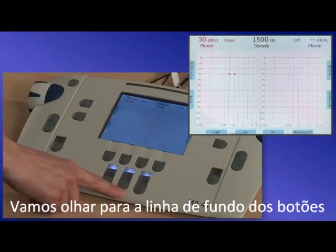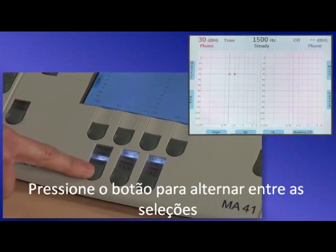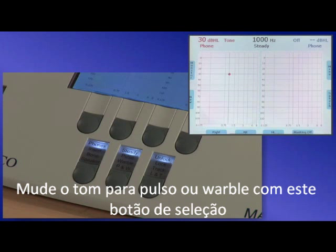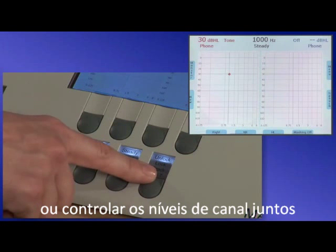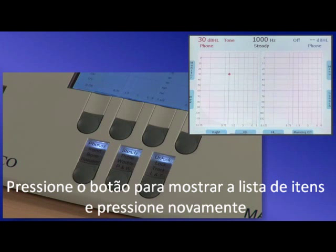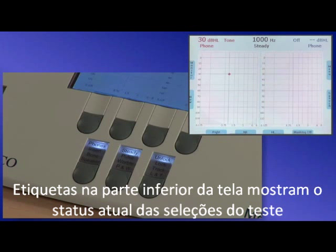Let's look at the bottom row of buttons. Transducers can be selected with this button — press it to toggle through the selections. If a selection does not light up, it is not calibrated and therefore not activated. Change the tone to pulse or warble with this selection button. Next to that, you can select to lock the stimuli of the two channels or track the channel levels together. Buttons around the color screen change function depending on the screen you are in. Press the button once to show the list of items and press again to toggle through the selections. Labels on the bottom of the screen display the current status of the test selections.